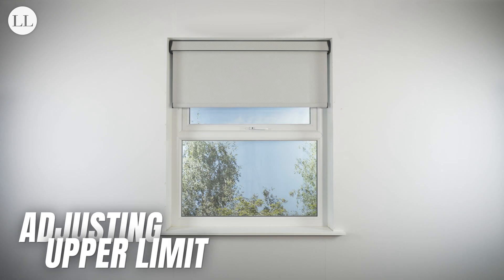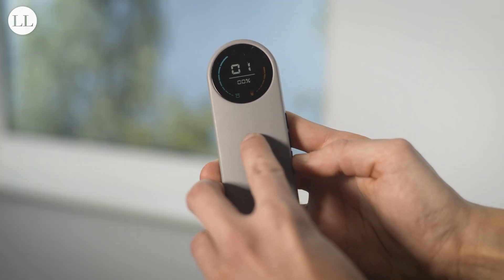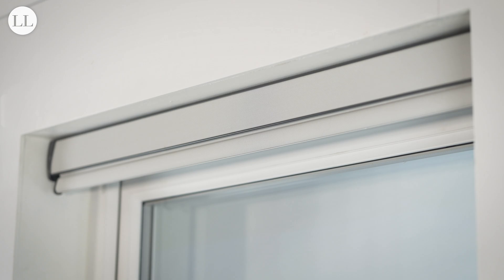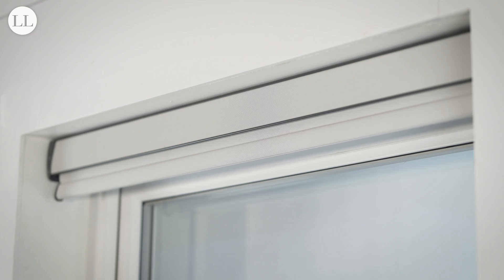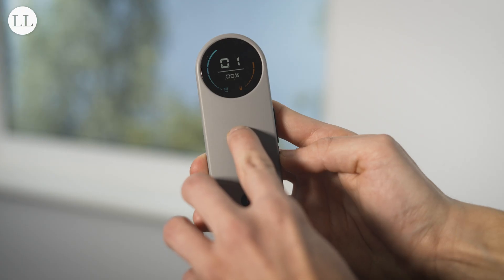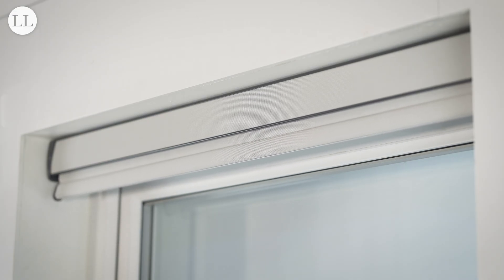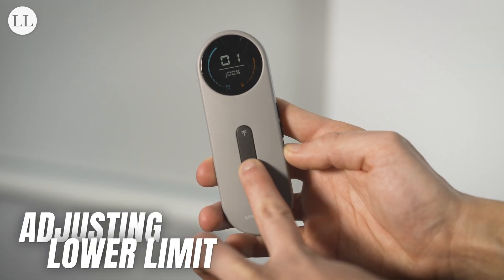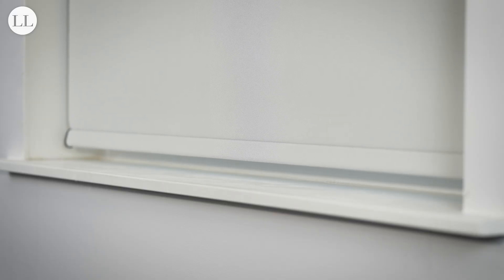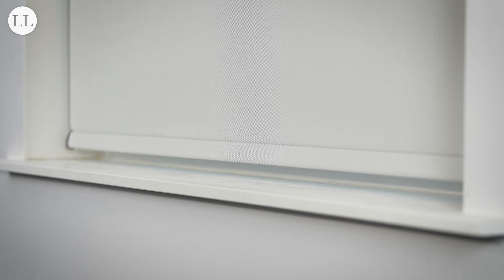Now we'll show you how to adjust your upper and lower limit. Starting with the upper limit, press and hold favourite and the up button for 6 seconds. The blind will jog — now you can jog the blind into the adjusted position. Then press and hold favourite and up again for 2 seconds. The blind will jog twice, and the upper limit has been moved. To adjust your lower limit, press and hold the favourite and down button together for 6 seconds. The blind will jog and you can now adjust the position. Once happy, press and hold favourite and down for 2 seconds, and the blind will jog twice, indicating the limit has been adjusted.